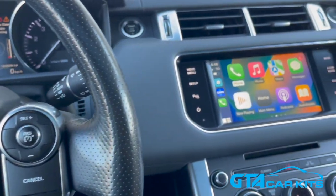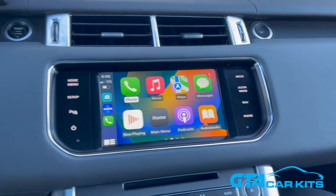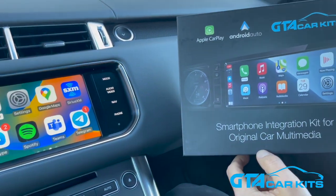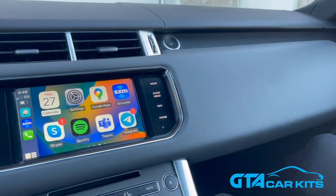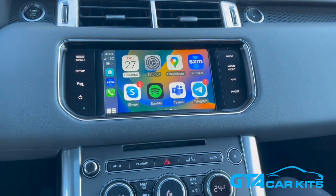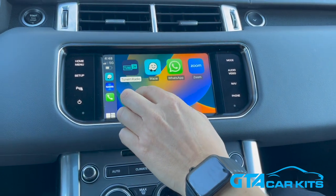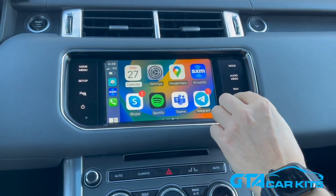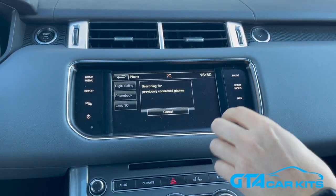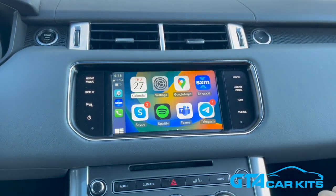Hello everybody, today we're doing a video for GTA Car Kits in a 2015 Range Rover Sport. We're going to show you how to install our Apple CarPlay and Android Auto module. As you can see, it's already installed in this car and paired to our iPhone wirelessly. You can control the interface by touchscreen and easily switch back to the original system, so you won't lose any functionality — you'll still be able to use your original reverse camera.